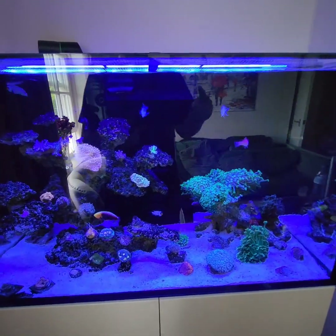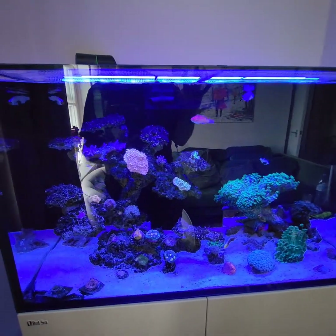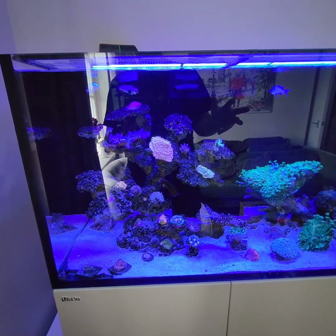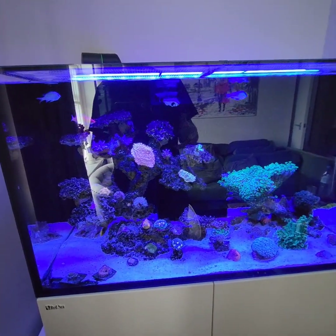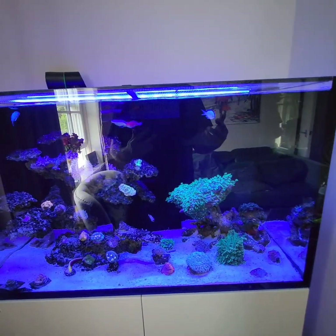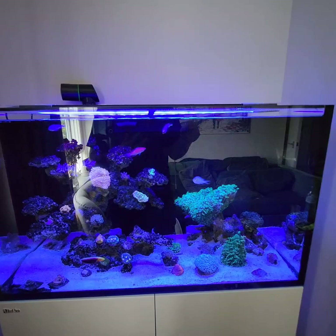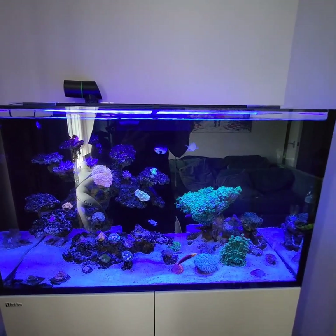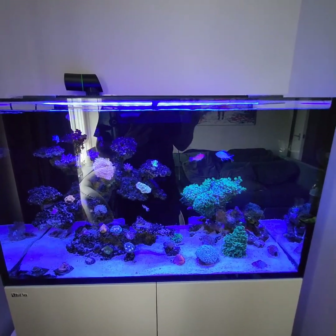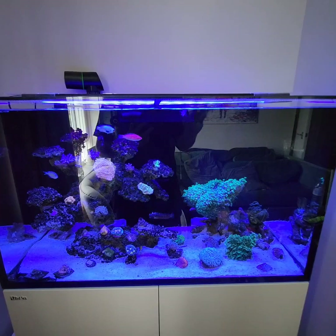I'm still adding corals to the display. I'll be getting a shipment on Tuesday — I had to wait for the heat in the UK to dial down before they'd ship. I'll do an unboxing and show what steps I go through and which vendors I use for coral. If you want to see that, please like and subscribe. Really appreciate everyone tuning in.